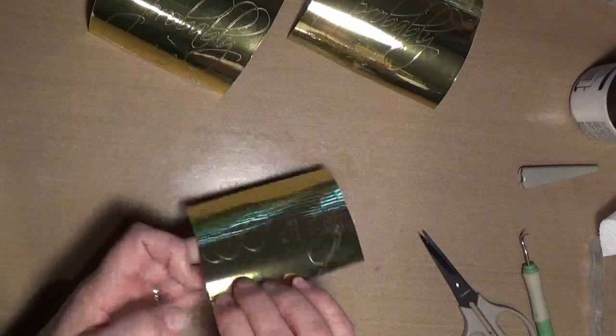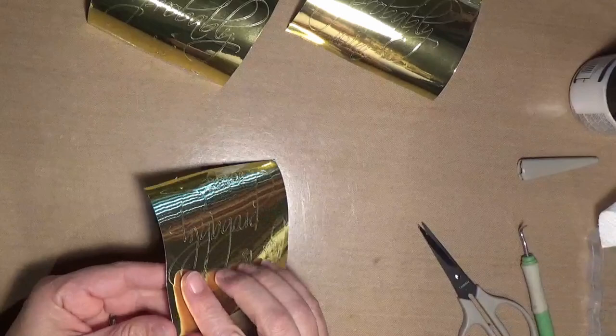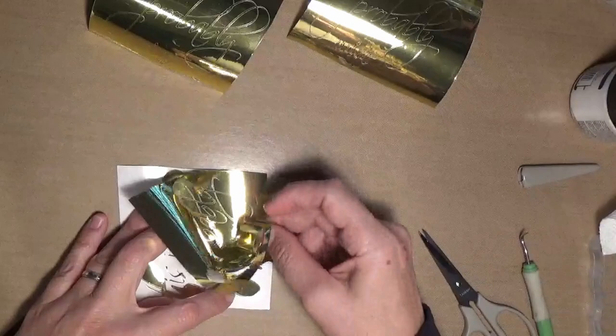Once you got it going, peel it back flat — you see that? Peel it back flat like that. This is by far the easiest way to get it to come out and leave what you want there.